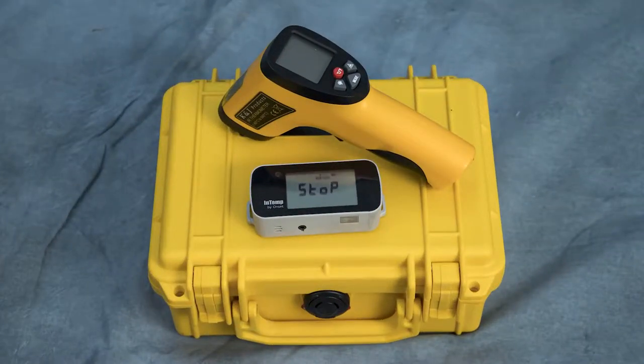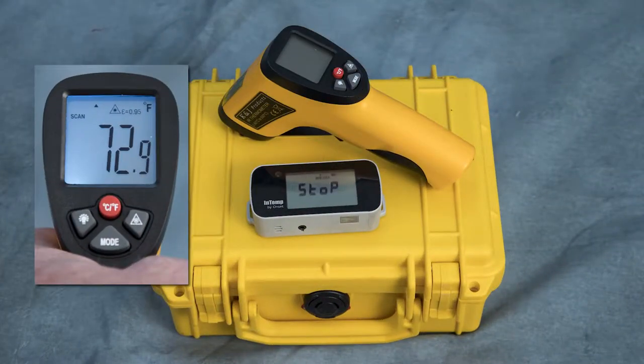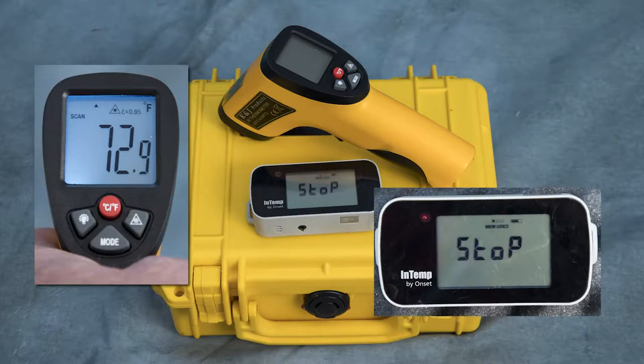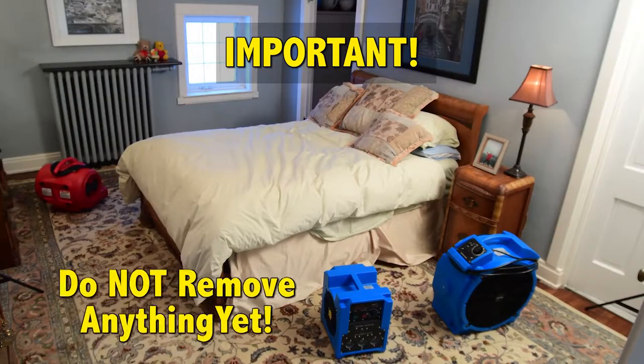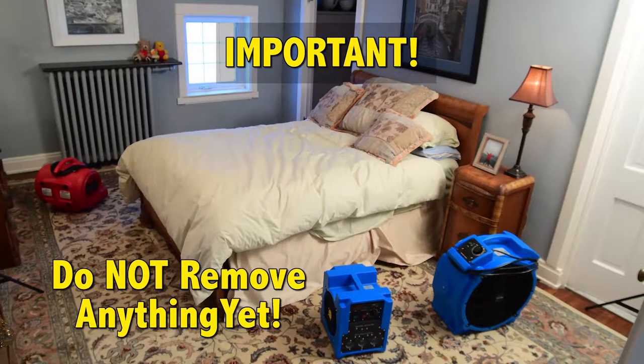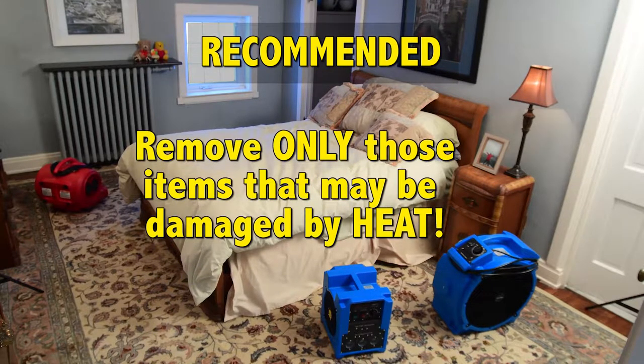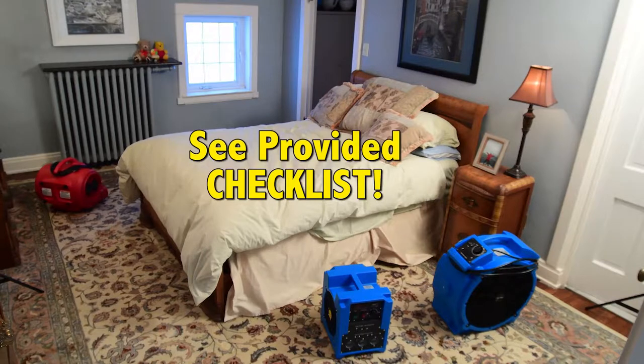Also included is a thermal heat gun which uses a laser for checking the temperature around the room, and a digital monitor which reads ambient as well as probe temperatures. IMPORTANT: Do not remove anything from the room to be treated. It is recommended that you remove only those items that may be damaged by heat. See the provided checklist for items you should consider removing.